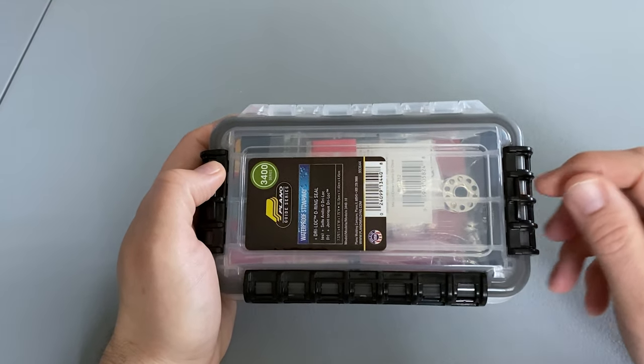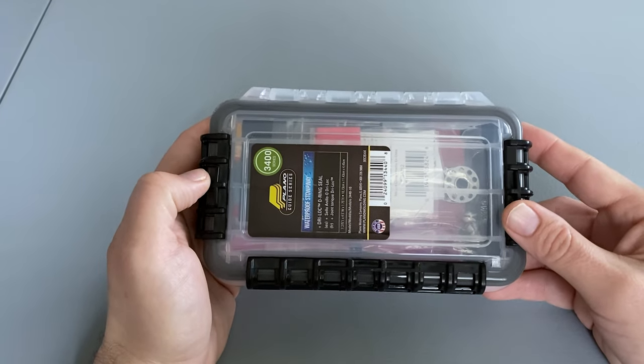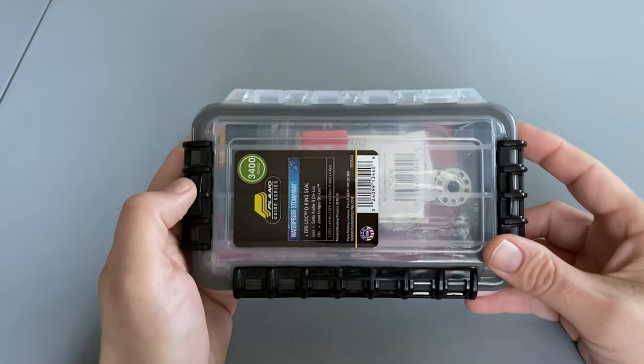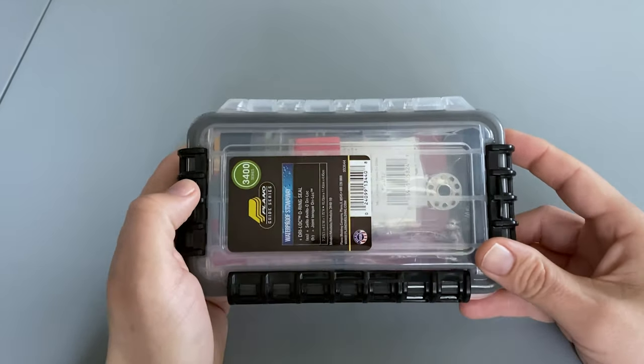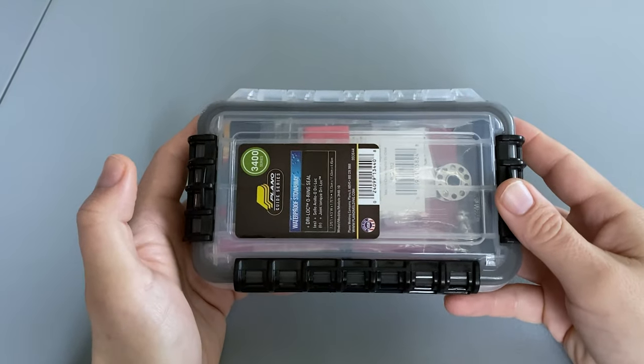I've put together a sample kit just to show you how much can fit inside this. These items are for example purposes only and not what I intend to carry inside this box. I actually picked up two of these with the intentions of making a waterproof fire kit and a waterproof first aid kit to throw in my go bag. So let's take a look at what's inside.